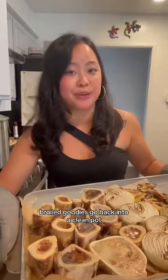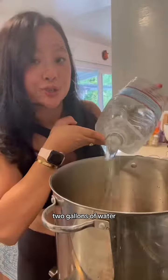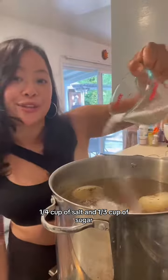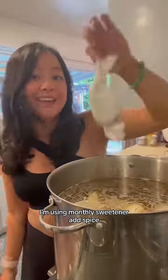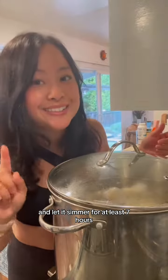Char-broiled goodies go back into a clean pot. Two gallons of water, a quarter cup of salt, and a third cup of sugar — I'm using mug for sweetener. Add the spice, bring it up to a boil, then crank it down to a simmer and let it simmer for at least seven hours.